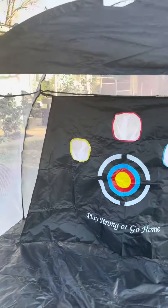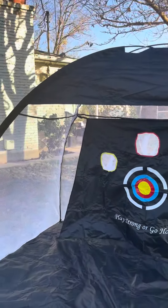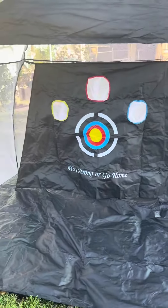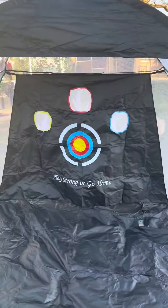We're honestly pretty impressed just with the overall size and the quality of this. It feels very, very high quality, it's a great size, and it's super, super easy to set up. So I would say this is a great little gift for Christmas or any of the golf lovers in your life.